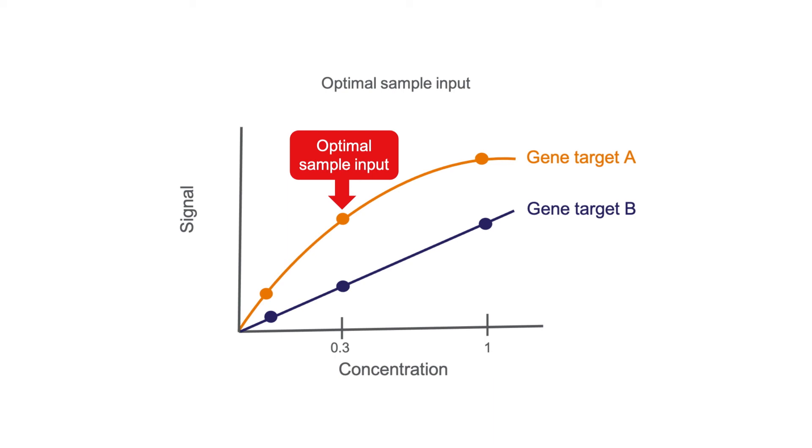The optimal sample input is determined as the highest cell concentration that generates a signal in the linear range for each target. In this example, the optimal concentration is achieved by a threefold dilution because gene target A is saturated at the neat concentration. If the neat or undiluted concentration is equal to 400 cells per microliter, then the optimal sample input for this QuantaGene assay would be approximately 133 cells per microliter, or a threefold dilution, as indicated by the 0.3 concentration on the graph.